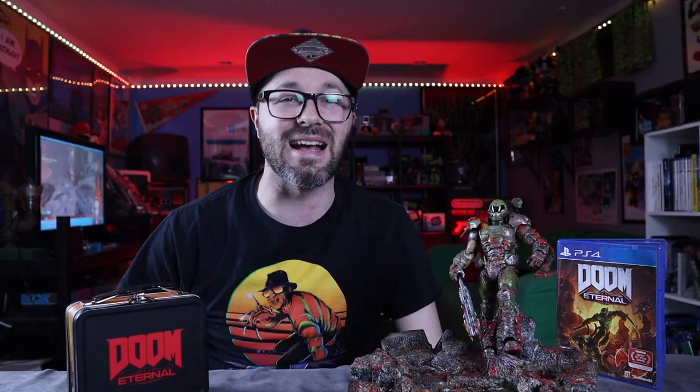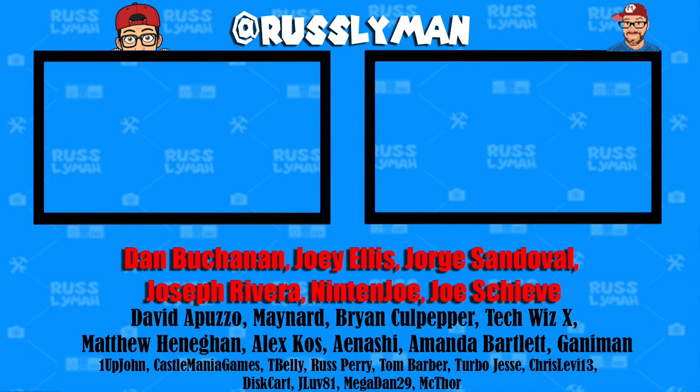Super shoutout to all my Patreon supporters: Dan Buchanan, Joey Ellis, George Sandoval, Joseph Riviera, Nintenjo, Joe Sheeve, David Apuzo, Maynard, Brian Culpepper, TechWizX, Matthew Hannigan, Alex Kaz, Ayanoshi, Amanda Bartlett, Ganyman, and all my Patreon supporters. Link below if you want to join.